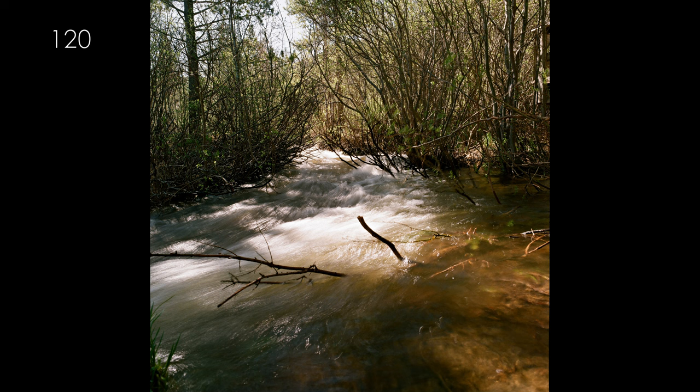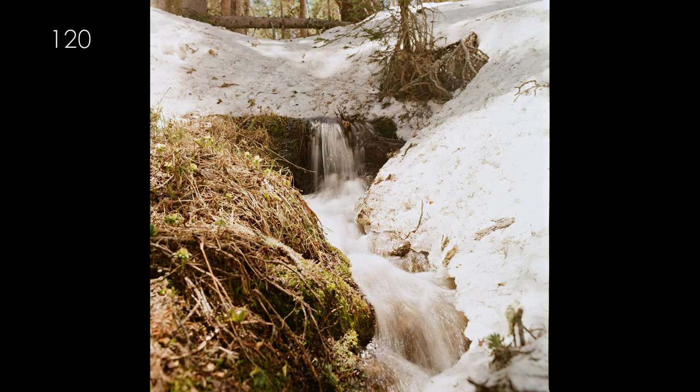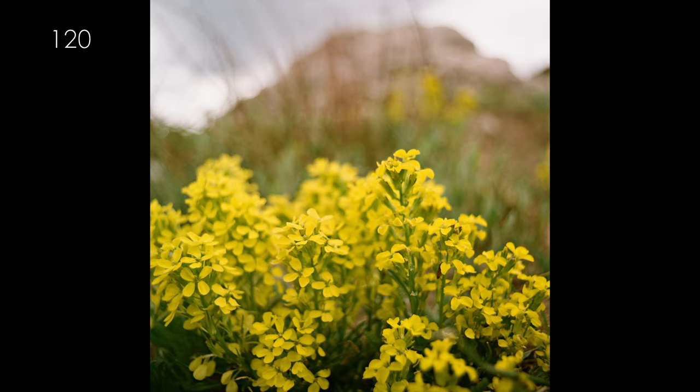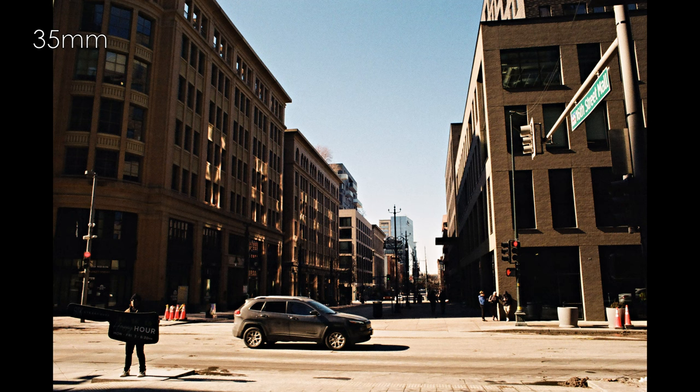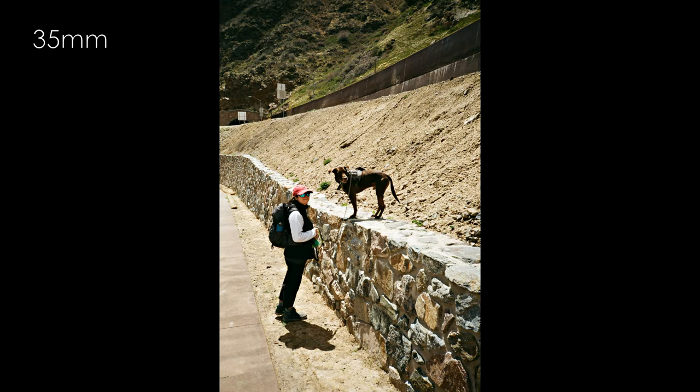The Kodak datasheet describes Gold 200 as fine grain and high sharpness. I concur that images in this video that look soft do so without exception because I used a subpar camera or lens for those shots. Slap a nice lens in front of this film and it will exceed your expectations. Dynamic range — the gamma, according to the datasheet — is shockingly gentle for the results I obtained. I think this stems from the contrasty nature of the spectral sensitivity curve. Just remember that steep lines mean high contrast on film.